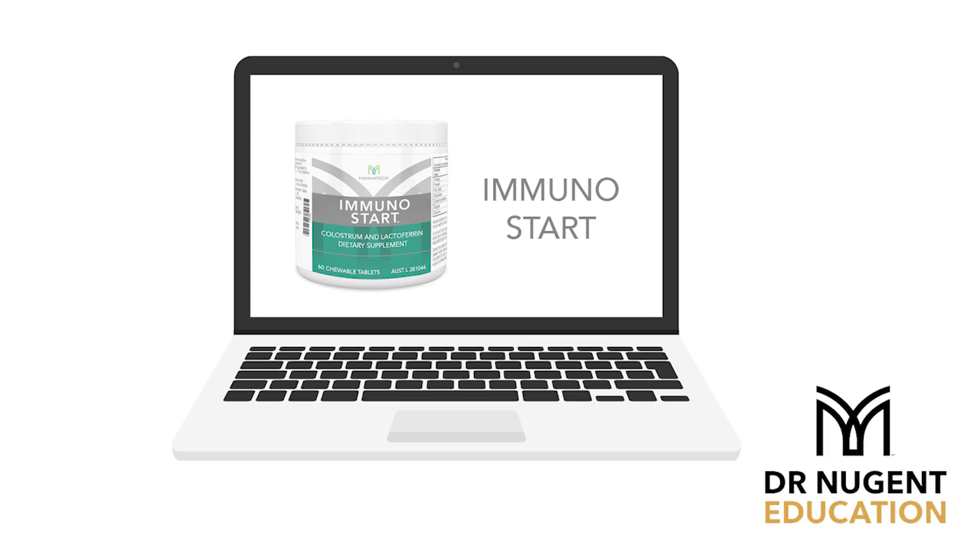You will learn during this training call that there are other aspects of Immunostart which can make it beneficial on a daily basis, not just during the sniffle season. The purpose of these calls is to not just educate you, but to prepare you for all those things that just come up — when you're talking to a friend or a new contact and they say, 'I read this on the internet,' or 'their product is better.' We address the most frequently asked questions and objections so you're properly educated to build confidence in another one of Mannatech's great technologies.